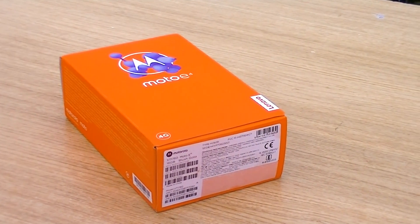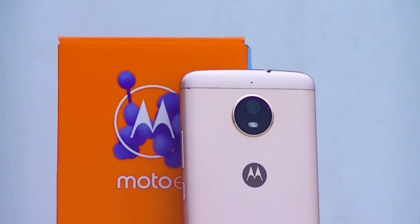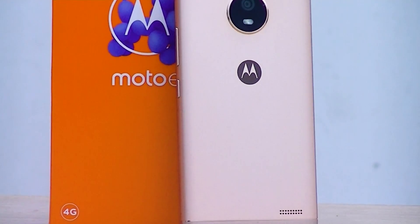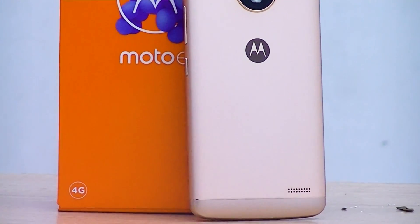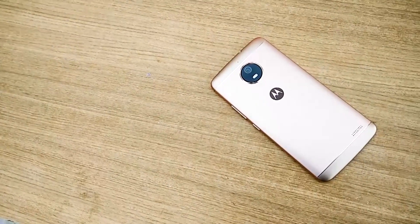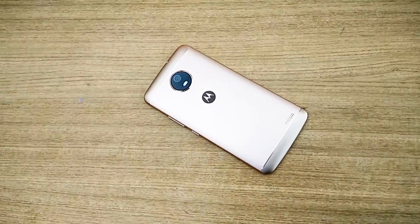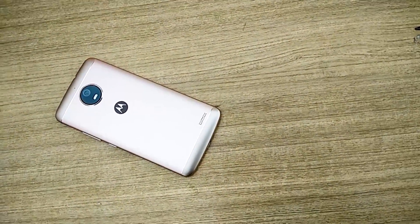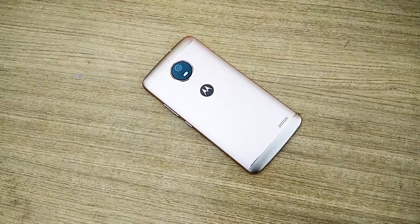In my opinion, go for the Moto E4 Plus over the Moto E4, but if you are on a strict budget of 9,000 rupees only, then the Moto E4 is a great smartphone with awesome design. There are also alternatives such as the Redmi Note 4 with 2GB RAM and 32GB storage available at 9,000 rupees, though I am not a Redmi fan and am not specifically recommending it. Thanks guys, this is all for my review on the Moto E4 — thanks for watching, don't forget to like and subscribe.